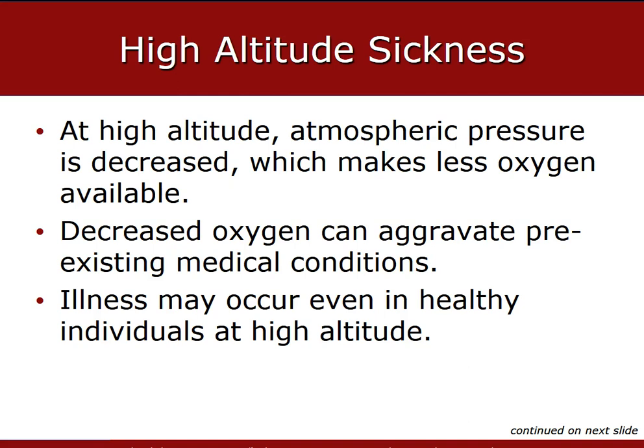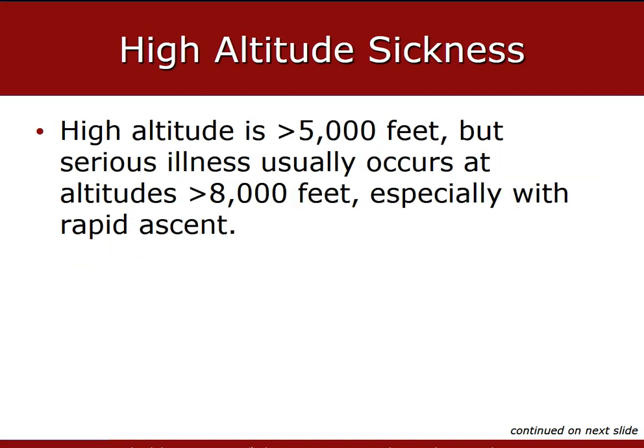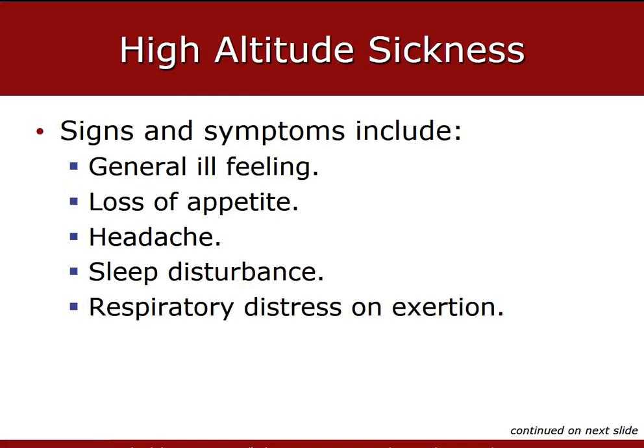General ill feeling, loss of appetite, headache, disturbance in sleep, and respiratory distress upon exertion can be from altitude sickness. High altitude sickness can be prevented by ascending gradually, allowing the body time to acclimate, and limiting exertion at high altitude.